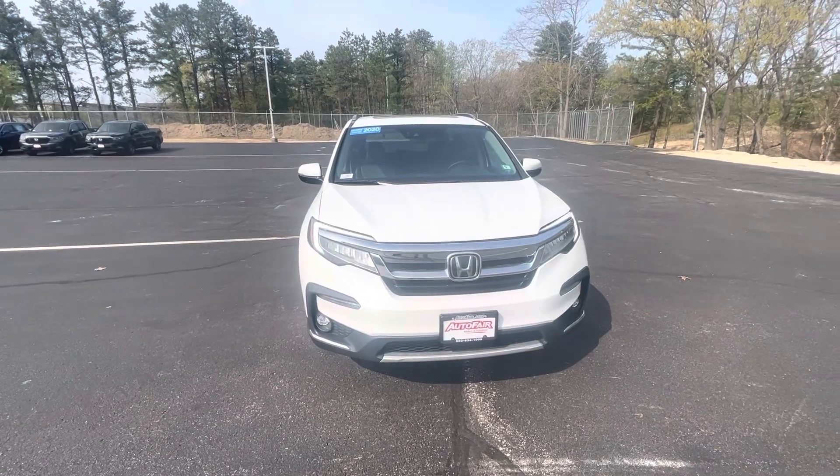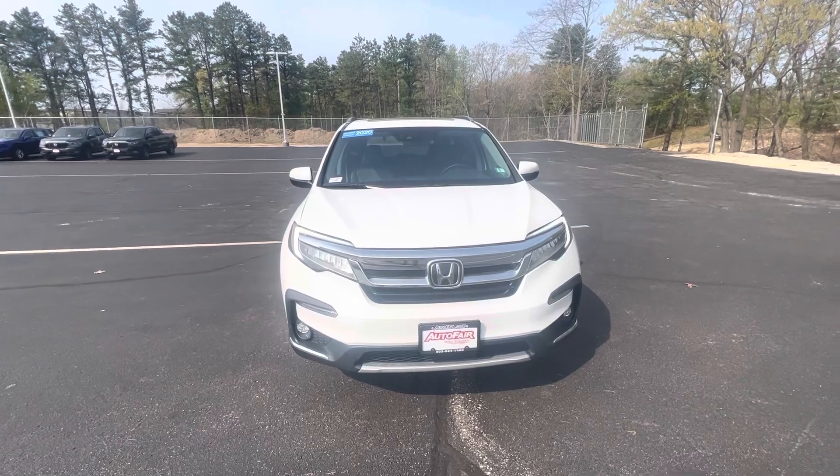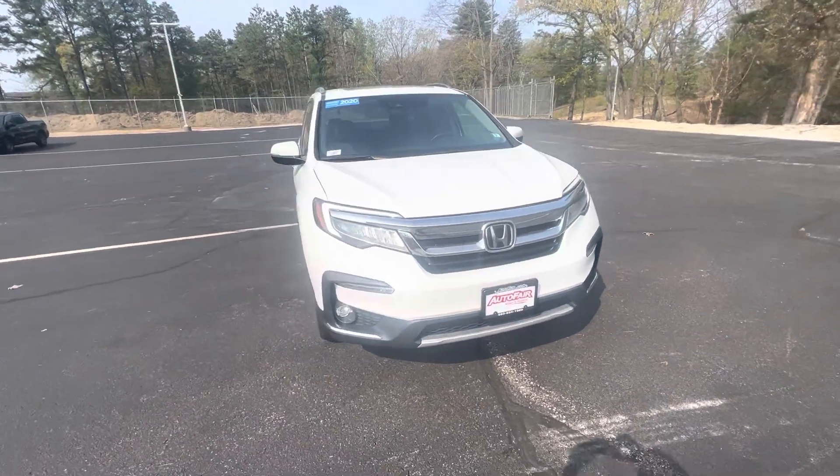Hey Christopher, this is Nick Michaelavich over at AutoFair Honda showing you your 2020 Honda Pilot in white. This is the Elite Edition.